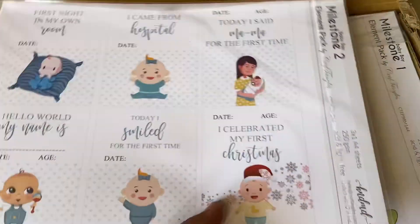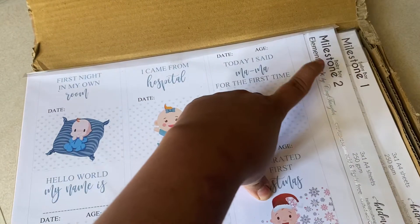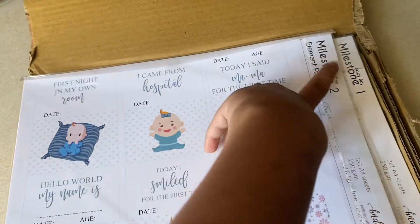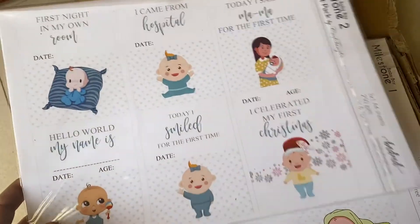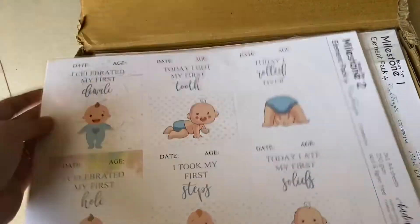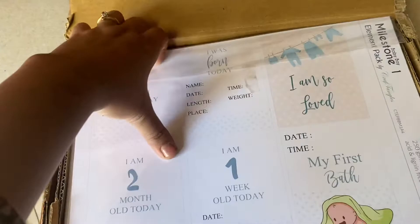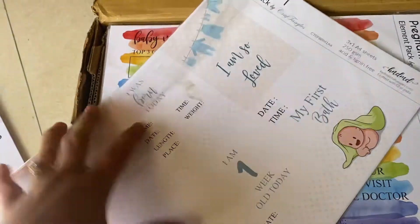Then I have this super gorgeous Milestone pack. I've ordered Baby Milestone 1 and Baby Milestone 2 because I wanted to make my baby book. These are quite handy and are very fun to put in your scrapbooks, so you can give them a try. These are from Crafty Tangles and they've been on a long list in my wish list.